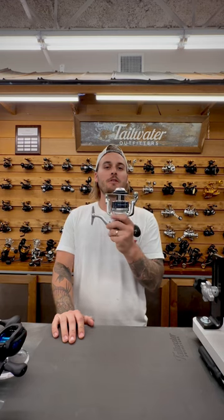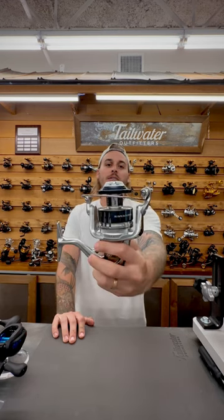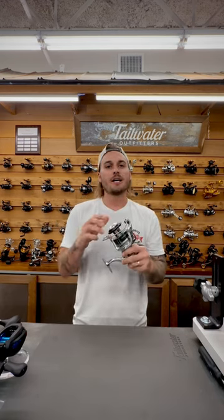First off for the reel, it's going to be the Shimano Saragossa 8000. This is the perfect size when it comes to tarpon fishing. It is a great reel and it's going to be able to do everything for you for a long time.